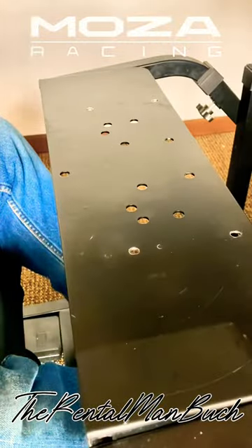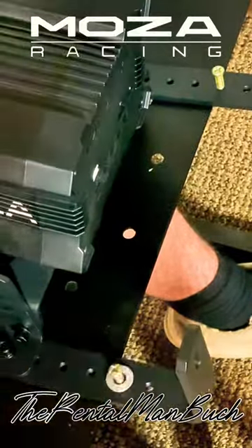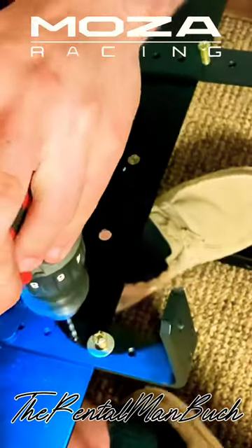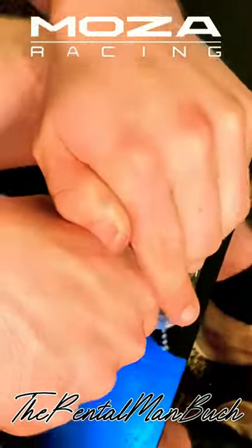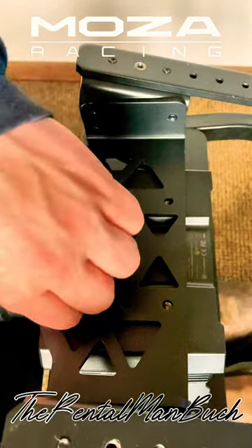The traditional way to put this on is like a clamp system like this. The problem is I don't have that ability with the way I need to set my system up. So mine actually is going to mount horizontally, not vertically. Looking from above, we just fasten down all four corners, securing the hub to the bracket.